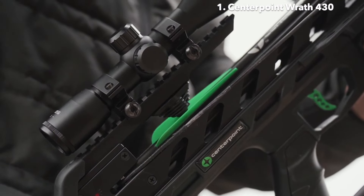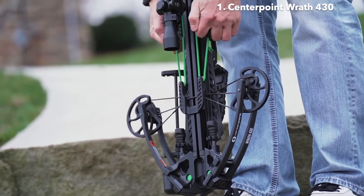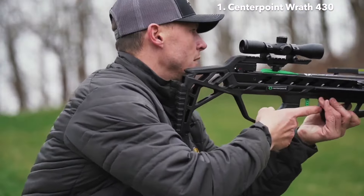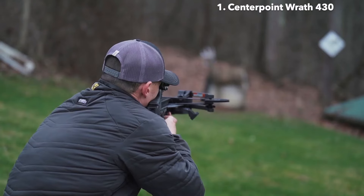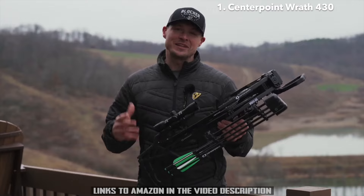The ball bearing retention is a really nice feature — it creates consistent pressure on your arrow. The rope cocker is made with a sled mechanism, so it provides a really consistent and smooth draw cycle. The Wrath 430, coming in at 430 feet per second with all these features at this price point, is going to be really tough to beat.